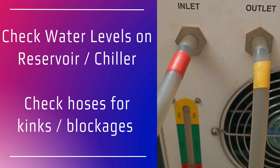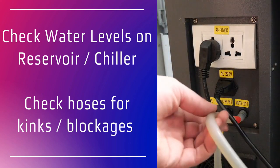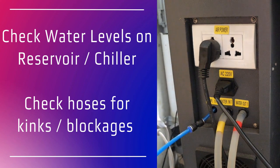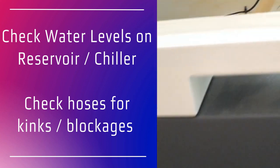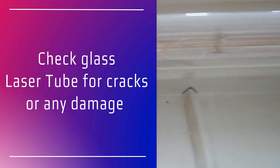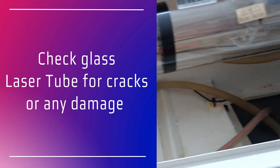Check the water hoses for blockages or kinks and look for a smooth flow of water through those pipes and through the laser tube. While you're looking for the flow of water, you're also inspecting the glass tube for any breakages or cracks. If the water's not flowing then you should check that the pump is working efficiently.